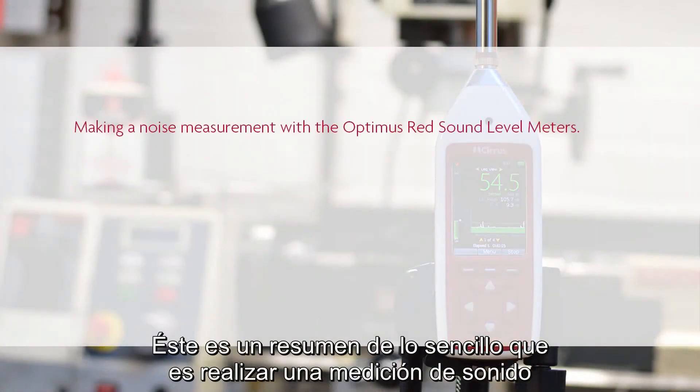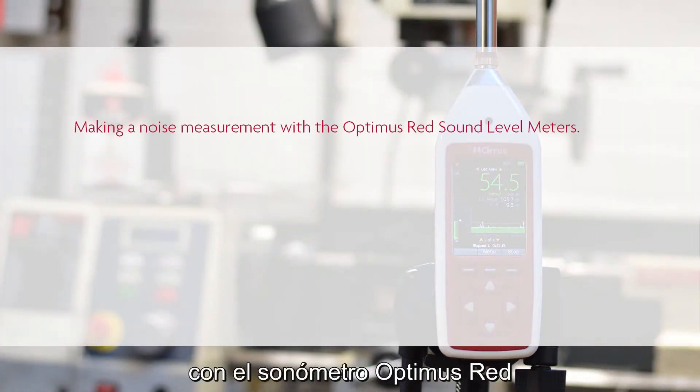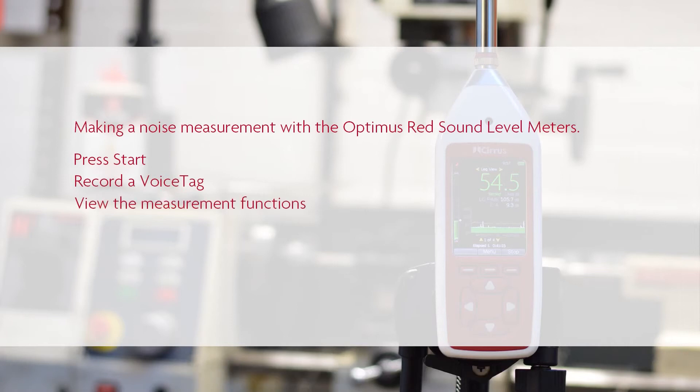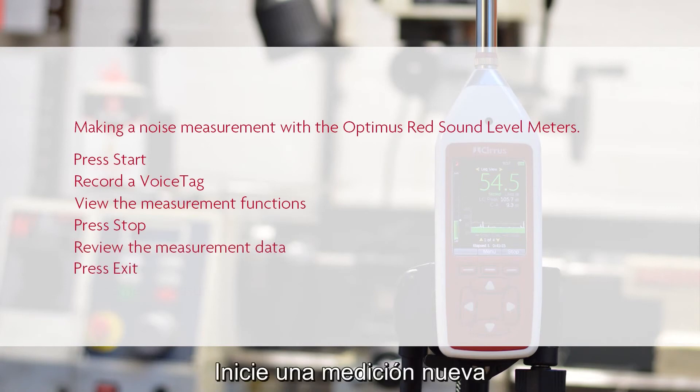Here's a summary of how easy it is to make a measurement with the Optimus RED Sound Level Meter: press the start button, record a voice tag, view the measurement functions, press the stop button, review the measurement data, then press exit.